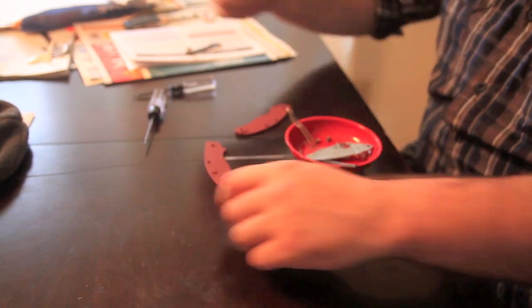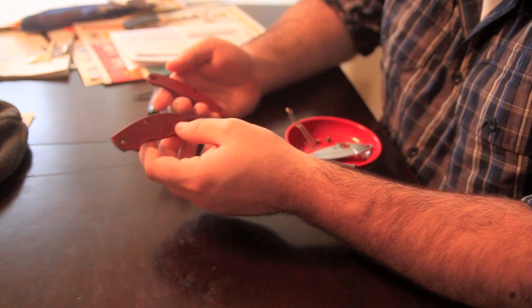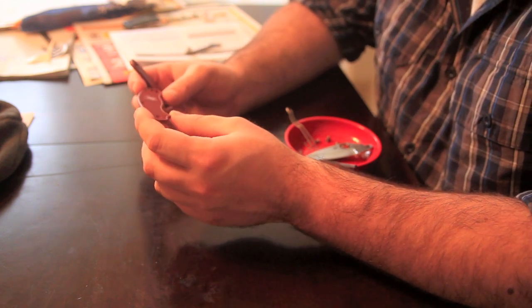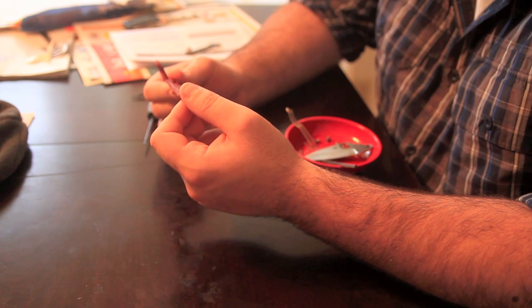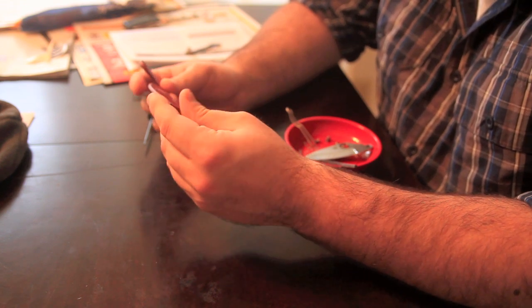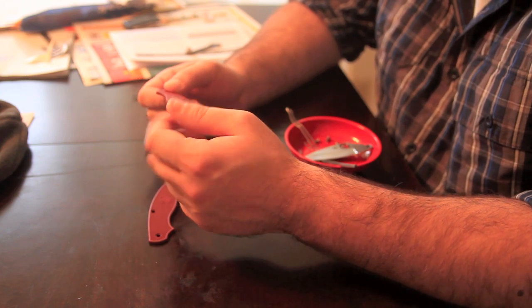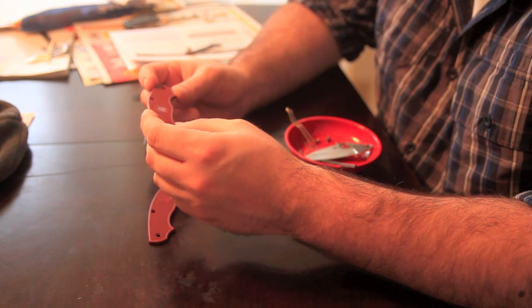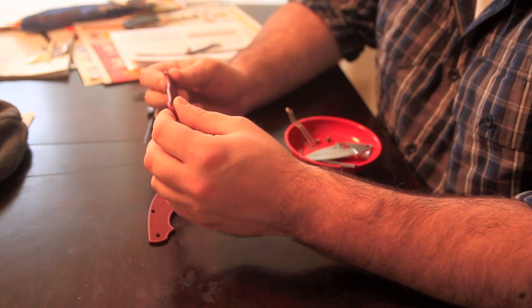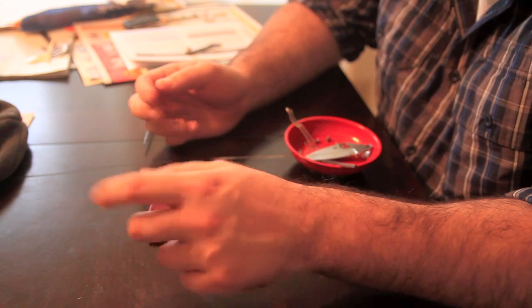Camera battery crapped out on me so I had to switch cameras. The yellow dye did just about nothing — absolutely nothing, as far as I can tell. The scarlet is a lot more maroon than scarlet. It's funny — I dyed the UK Penknife a color that it already comes in. Well, only one way to learn.